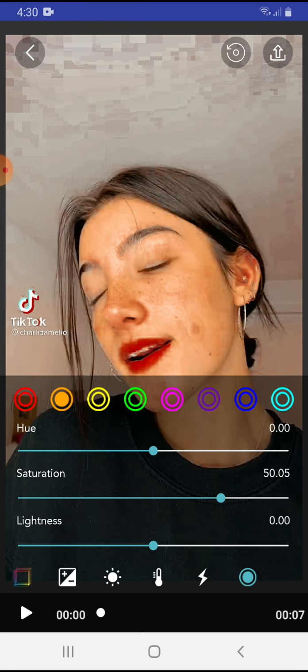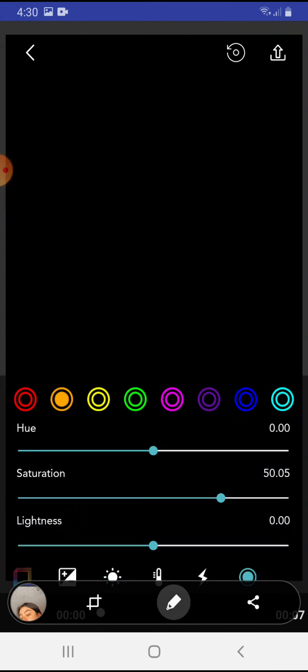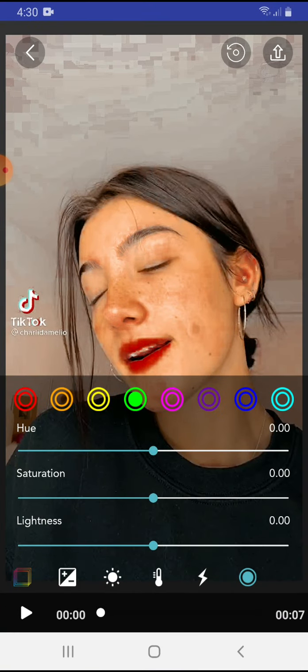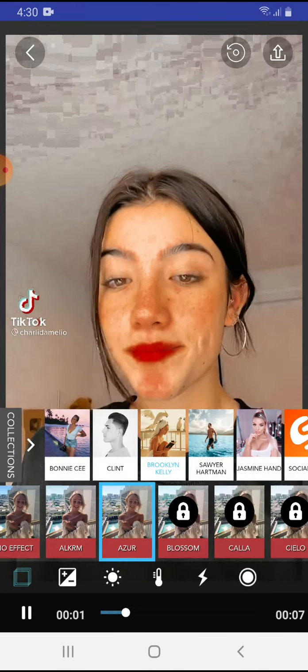All the other colors right here — as you guys can see — you want to put the saturation to minus 100. So all the other colors have to be minus 100. It will look like this.